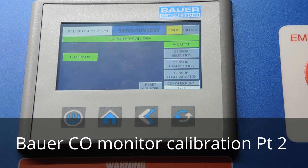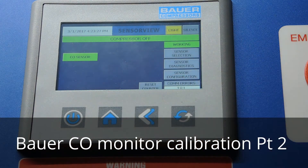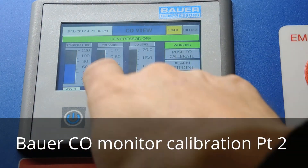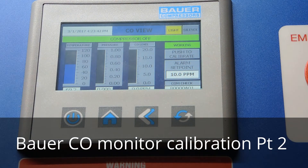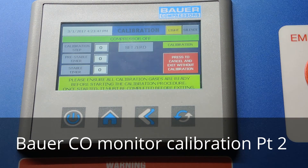We do need to log in whenever we do a calibration. We're going to hit the seal cell, which gives us the temperature of the cell and the pressure — of course it's not running so there's no pressure. We have zero parts per million of CO because we haven't calibrated it yet. We're going to go ahead and press 'push to calibrate.' There are some warnings here.